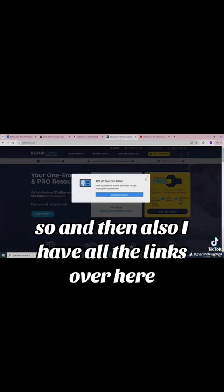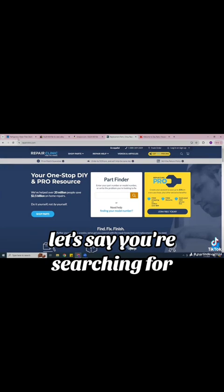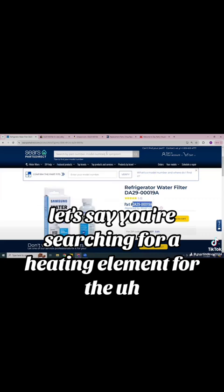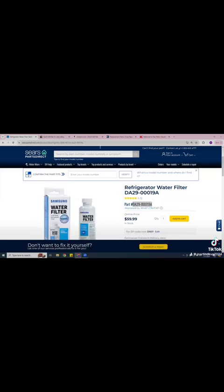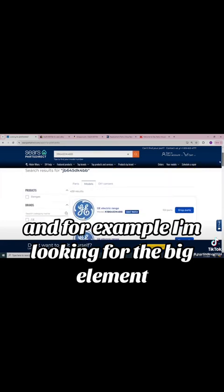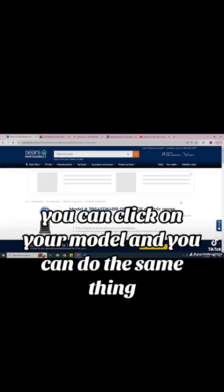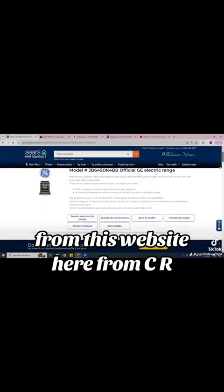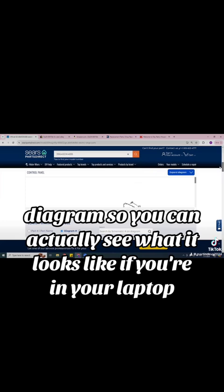I also have all the links here — one is Repair Clinic. Let's say you're not searching for a filter anymore but for a heating element for a stove. I'm going to type in my GE stove model number. You can get the part number from Sears Parts Direct — they give you a whole schematic that you can span the entire diagram so you can see what it looks like, whether you're on your laptop or your phone.